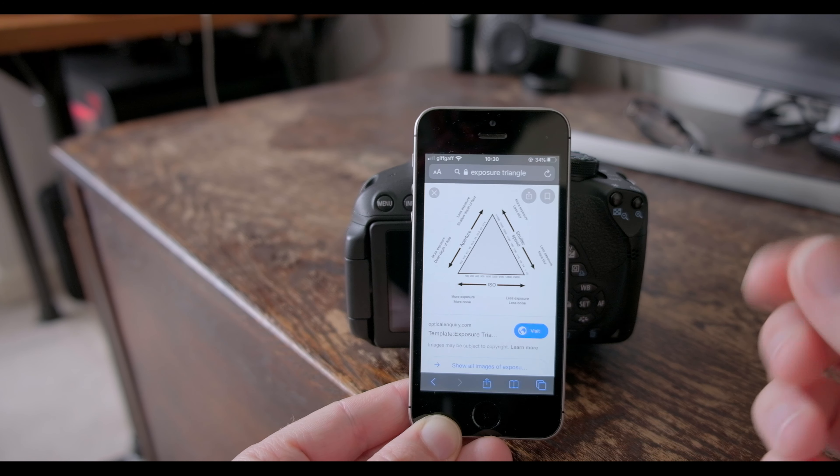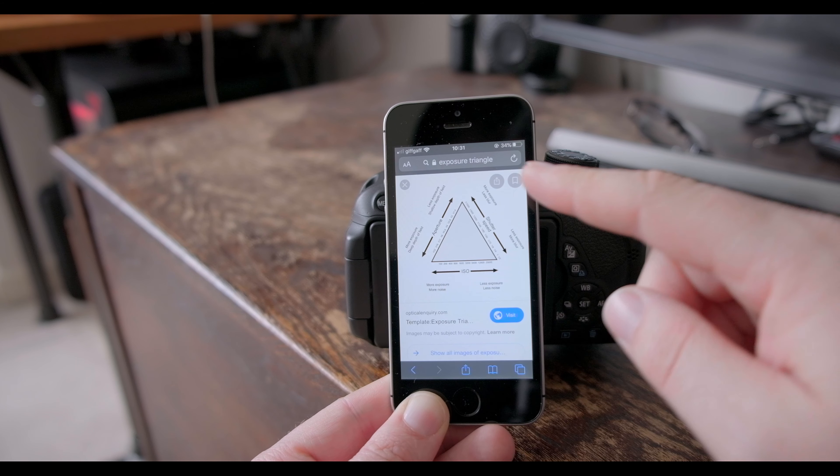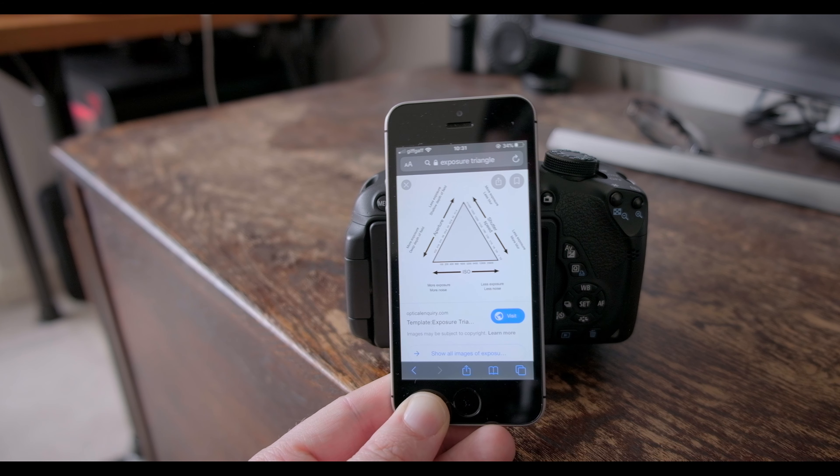The most common question I get asked is: how can I take sharper images that look like yours? And before I can even answer, they already give their own answer — oh, because you've got a better camera or you're using better lenses. That's actually not the truth. For those of you that don't know yet, I'm going to give you a few tips on getting sharper images.